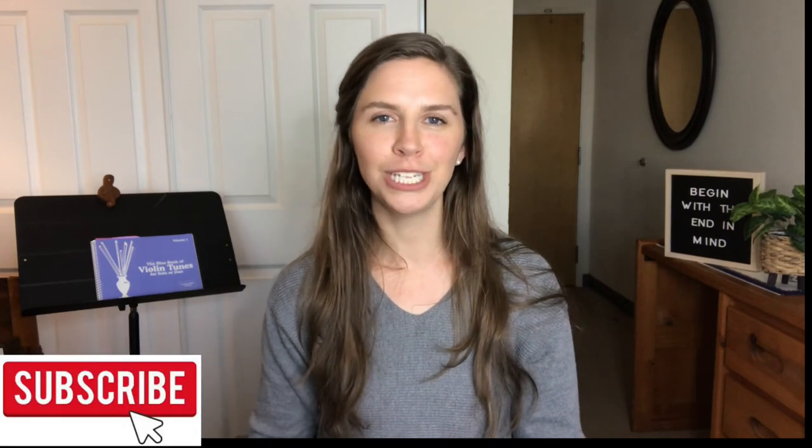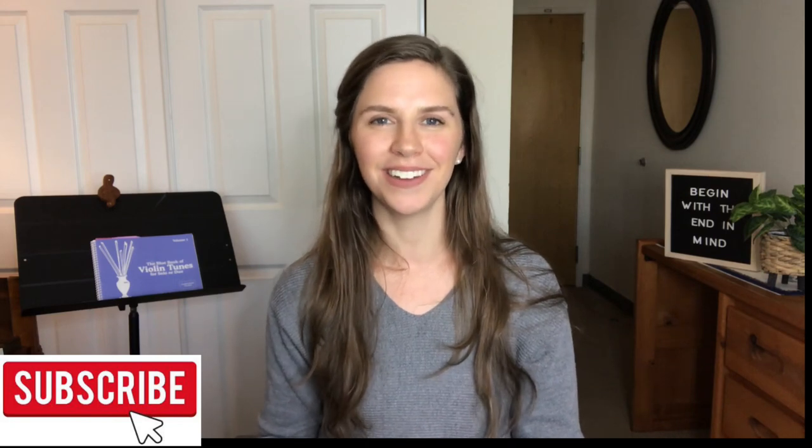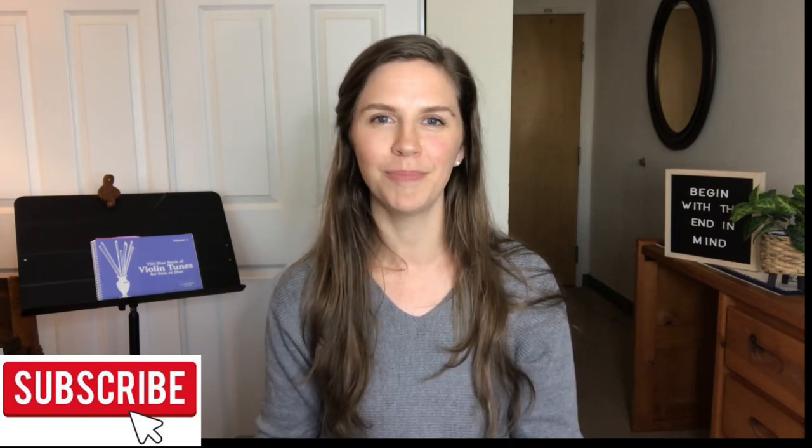Those are all my tips for setting up your violin and bow to get started. I hope that was helpful! If you enjoyed this video, go ahead and hit the like button, and subscribe to my channel for a lot more content related to learning the violin and learning music in general. Thank you guys so much for being here — bye bye!